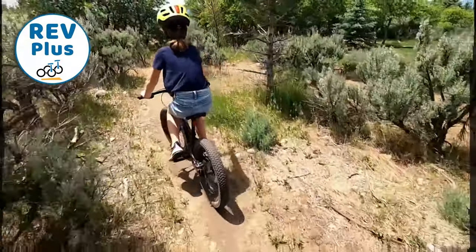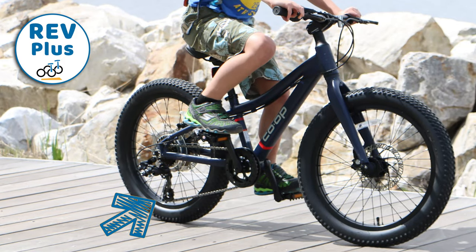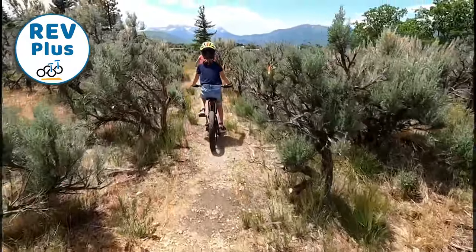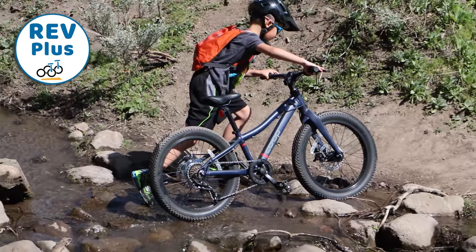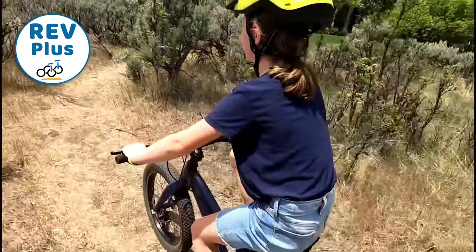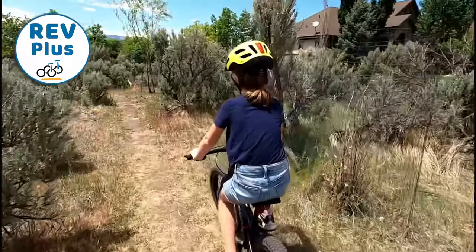For those who do plan on taking the Plus on trails, one thing to be mindful of is its low-hanging rear derailleur. Built with the lower-end Shimano Tourney, the derailleur hangs quite low compared to more expensive systems. During our rides, the derailleur was smacked around a couple of times by some rocks, but it survived. Neighborhood riders, however, shouldn't have any issue with the Plus's low derailleur. While we really appreciate the extra stopping power of the REV Plus's mechanical disc brakes, they are not suitable for intermediate and advanced mountain biking, which need the additional stopping power of hydraulic disc brakes to stop plus-sized tires at aggressive speeds.